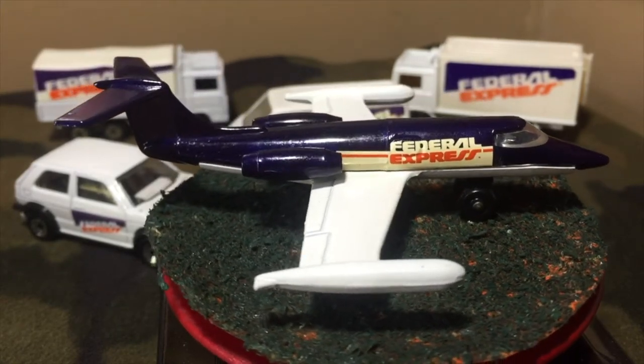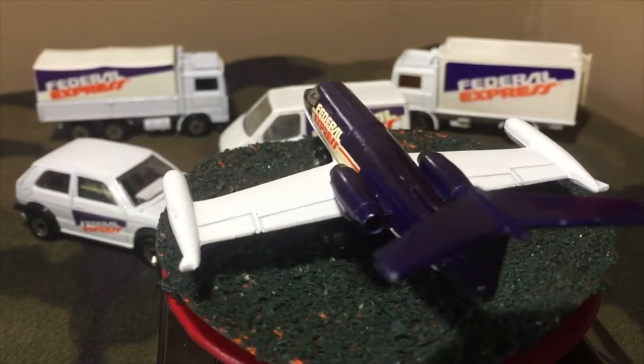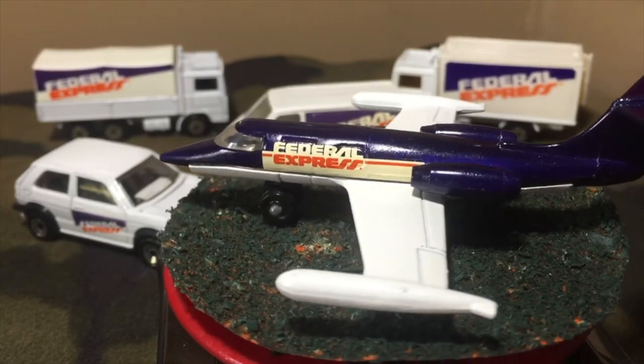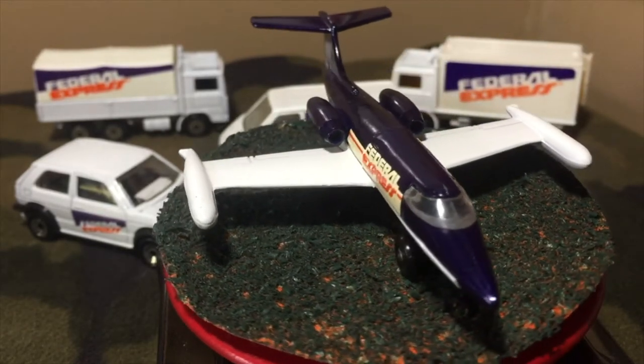Now, with all the other Sky Busters airplanes that Hot Wheels Matchbox made, I don't know why they went with the Learjet. It would have made more sense to use a cargo plane or a passenger plane with the Federal Express logos. Anyway, it's a pretty cool plane, all metal.